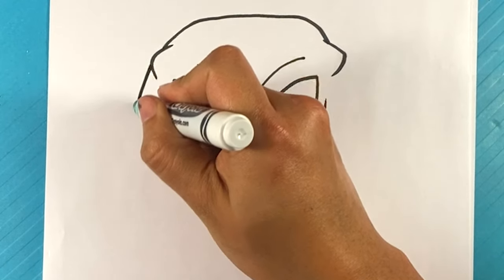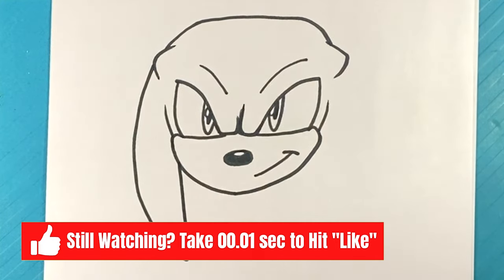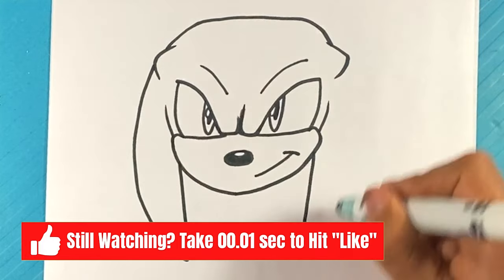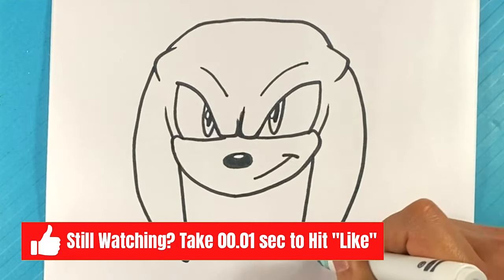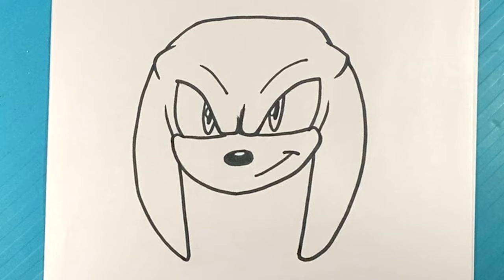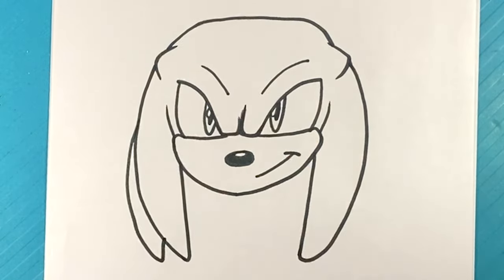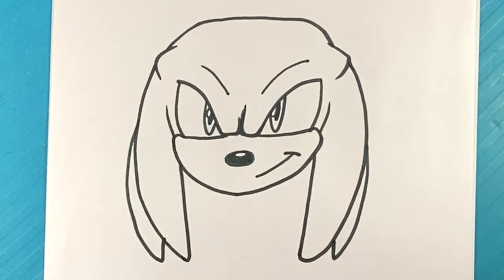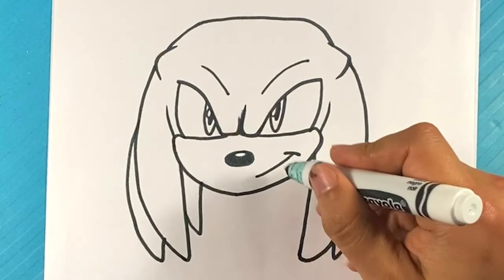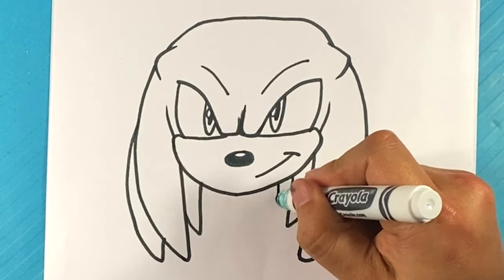I'm going to go over here — line down, line down. Over here on this side — line down. Curve on this end, line down. Over here on this side: out, up, out, up. Over here: up. Over here: up. And over here.